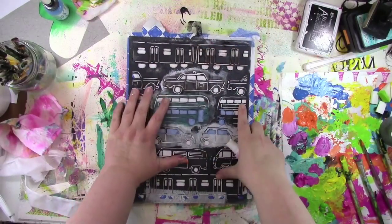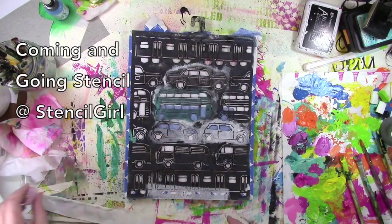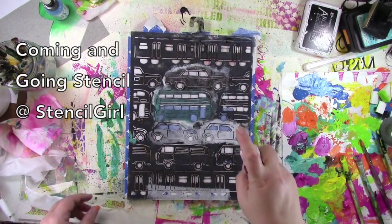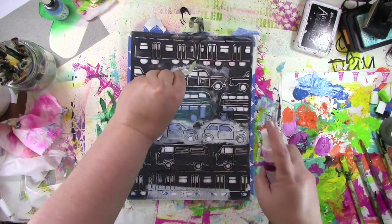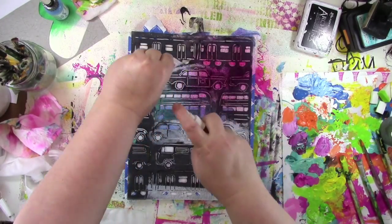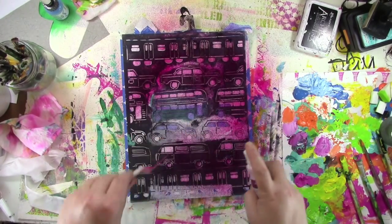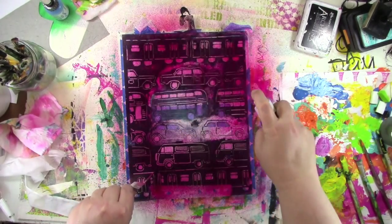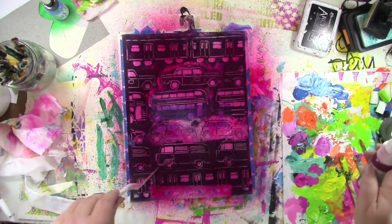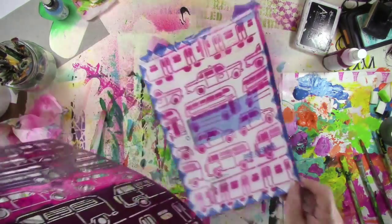I grabbed a stencil and I'm gonna put this right on top of this junk mail envelope — which of course isn't lying flat because it's a crumpled up used junk mail envelope. So what I'm gonna do to help the stencil stay flat is use that palette knife to kind of hold it down while I hit it with some spray ink. This spray ink is from Deco Arts, so it's going to be a permanent spray ink — it's not going to bleed and run on me. I've got a lot of juicy ink all over there which is gonna give me a great impression for the stenciling.